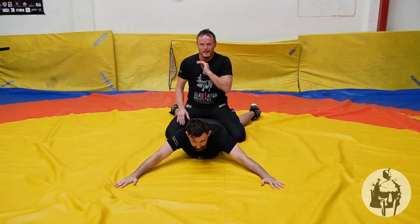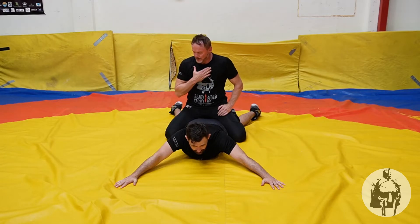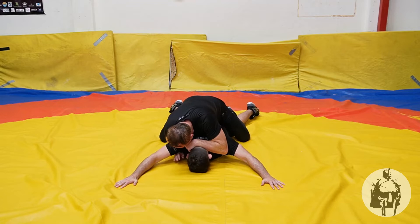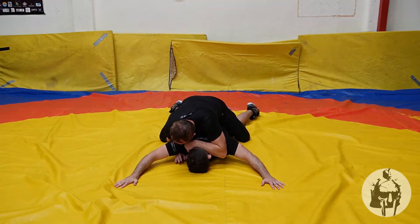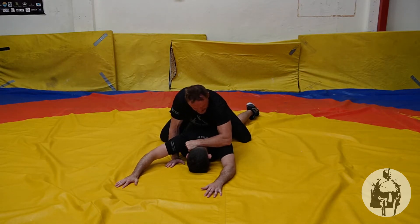I'm going to be putting my hand — my inside hand — down on Lance's head. I'm going to be using my chest as well. I'm not going to get too high. Pushing down here, trying to create pressure with my body weight and my chest, making sure that the head stays here.